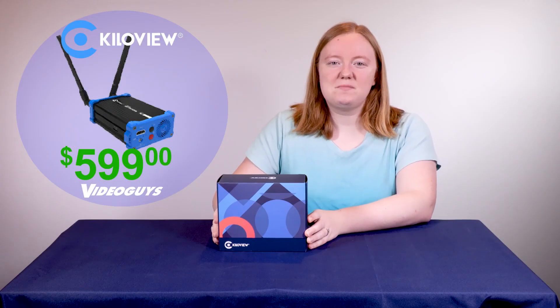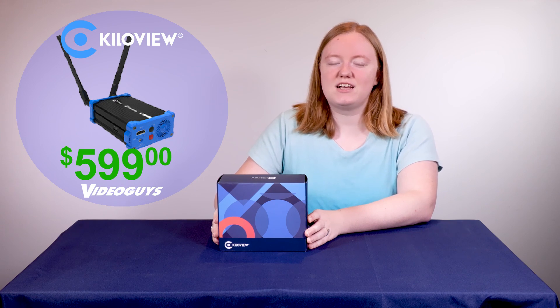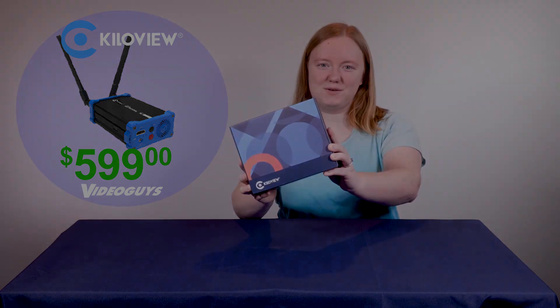Hi, my name is Jennifer, and today we're going to be unboxing the Kilaview N2 HDMI to NDI HX wireless video encoder. Let's get into it.